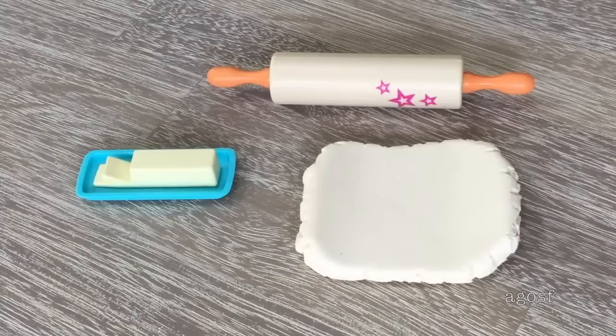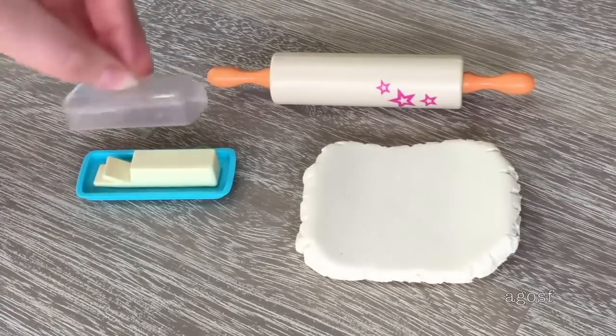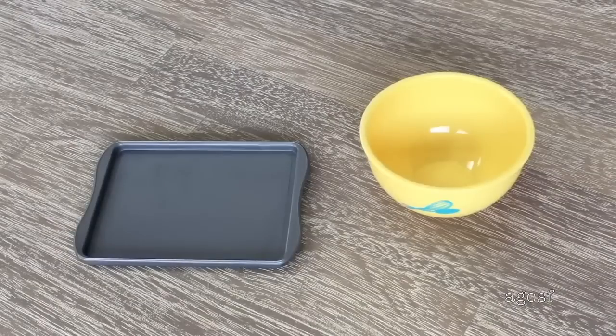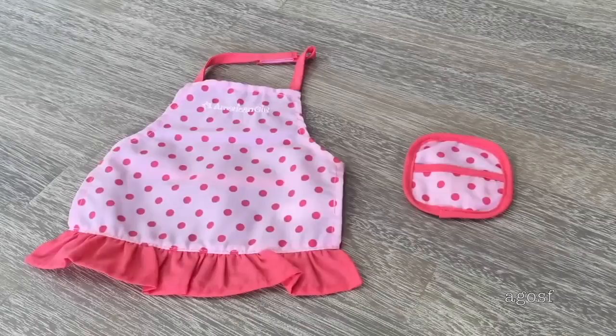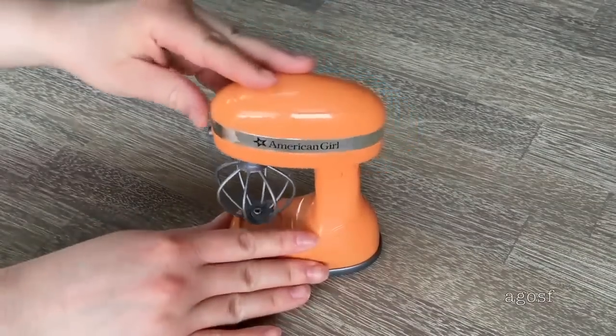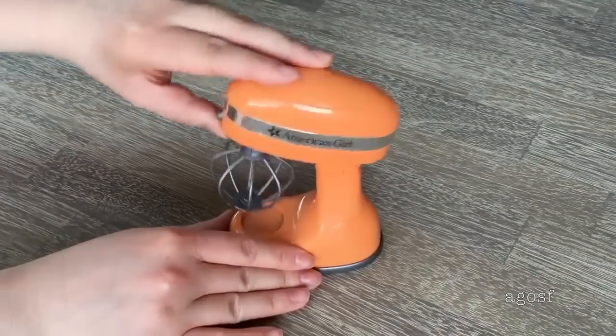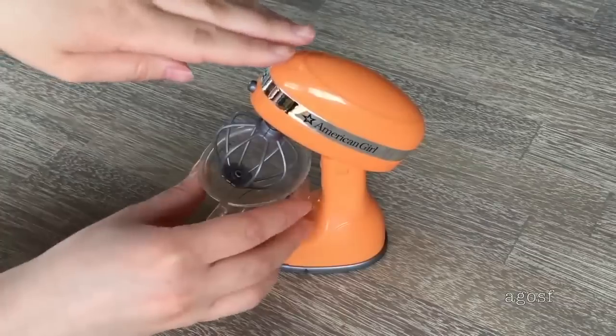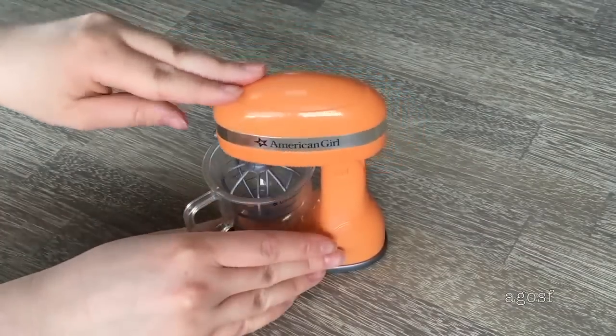Here we have some dough, a rolling pin with the classic American Girl star design on the side, and a butter dish with a lid. There's also a yellow plastic mixing bowl and a baking tray — it's great how these two items match. There's an apron and hot pad in light pink with a polka dot design; the apron has velcro so it's easy to open and close and it says American Girl on the front. This item is also interactive — it is a stand mixer, and when you add batteries it really spins. It comes with a mixing bowl with an indent at the bottom of the set so you can attach the mixing bowl.